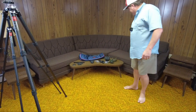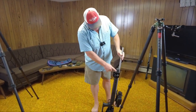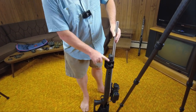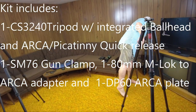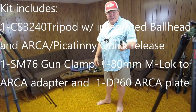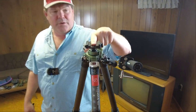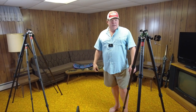Our kit includes the Sunway Photo gun clamp, which will accept about any style of rifle, crossbow, or whatever you want to run into it. It includes the 80 millimeter M-Lock to Arca adapter in case you've got M-Lock rails, and the quick release will accept standard 1913 mil-standard Picatinny rail. These are running $599.99, which for a carbon fiber tripod of that quality with those features — already including the ball head — is honestly a really good bargain.